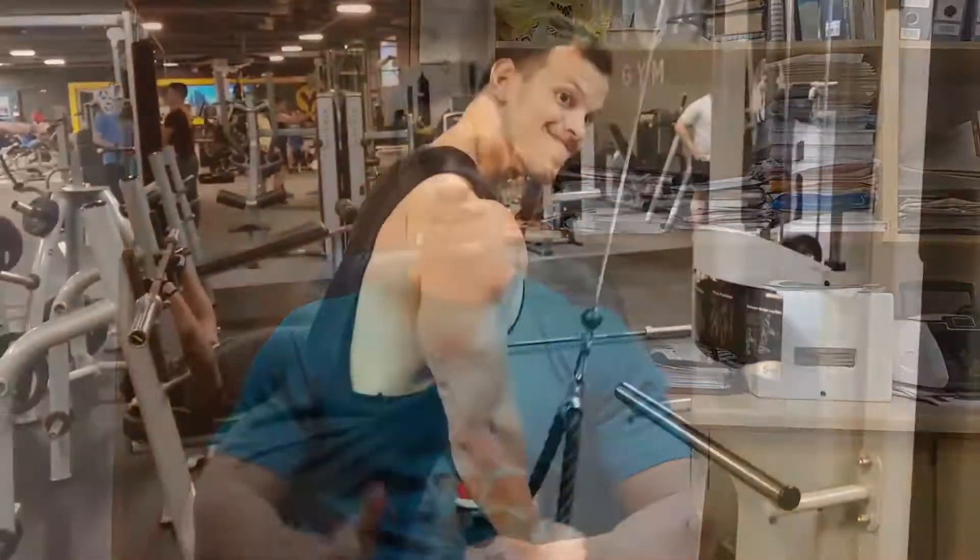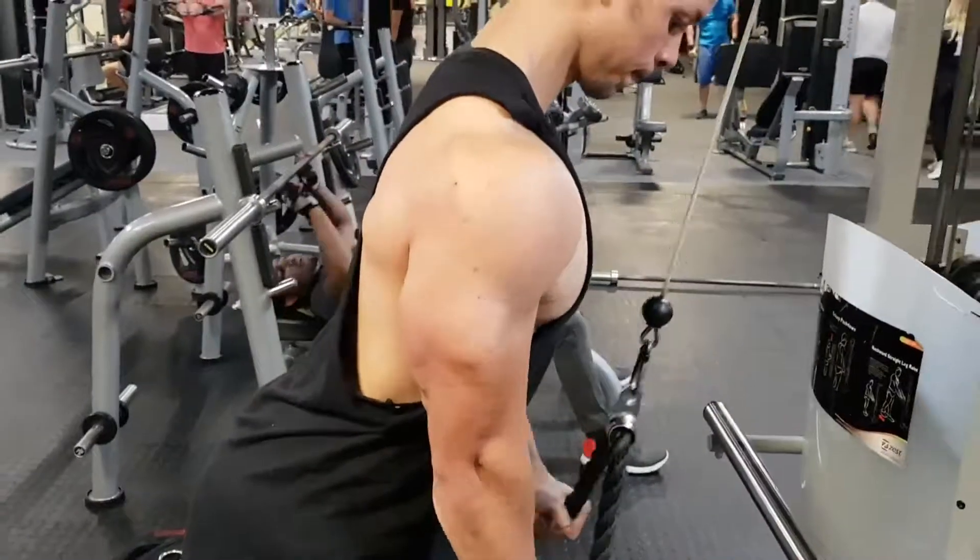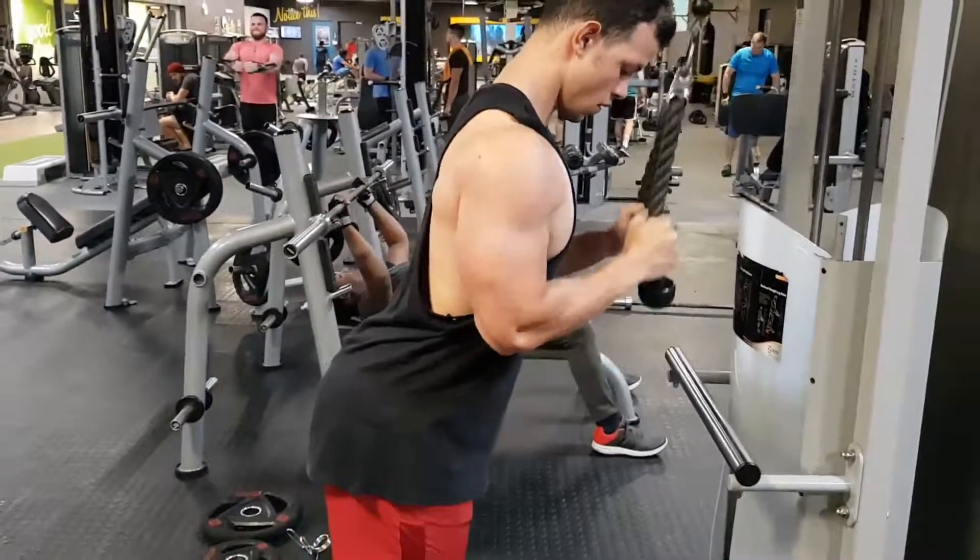The final exercise is rope tricep pushdowns. Work in the 12 to 15 rep range with a nice pause at the bottom and good tempo on the way up. The key here is to stay retracted — don't hunch over, because that brings in the front delt and chest, making the tricep exercise easier. It's a tricep exercise, not a chest or shoulder exercise. Keep the shoulders retracted, shrug up, pull them back, and keep your elbows underneath your shoulders. This ensures you're using just your triceps to build that balanced, aesthetic physique.